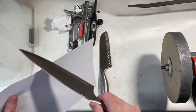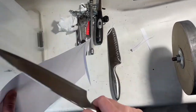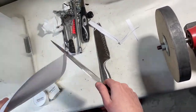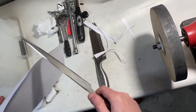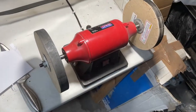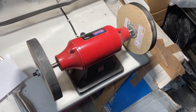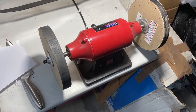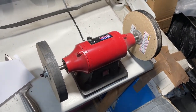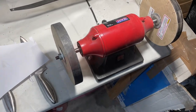I'll get a piece of paper and we'll see how that actually cuts. I think you'll appreciate that being pretty sharp. So if you've got any decent knives, I'd certainly avoid the pull-through type sharpeners — all they do is tear the edge of the knife, which is awful. If you've got space to put up a little dedicated knife sharpening setup in your garage, you can sharpen knives for friends and family. Hope you found that useful.